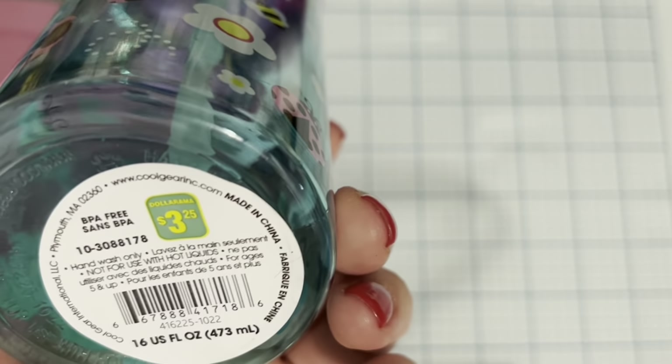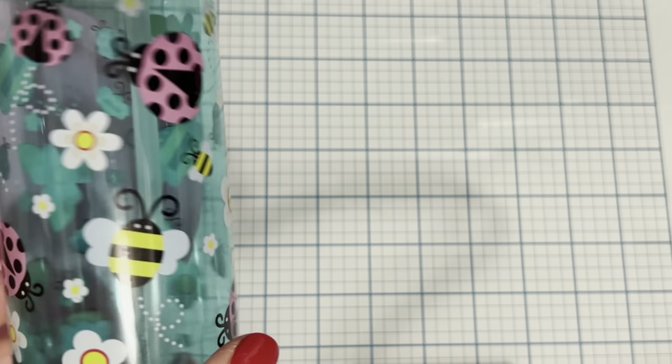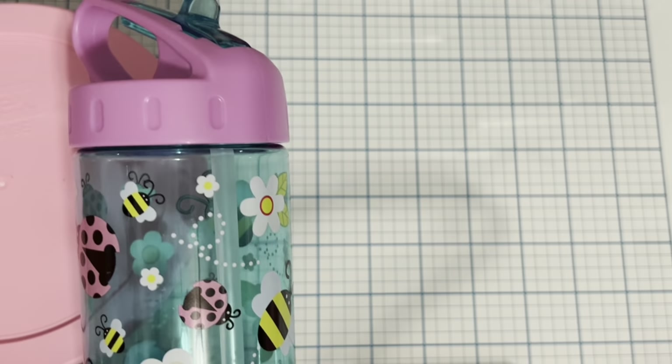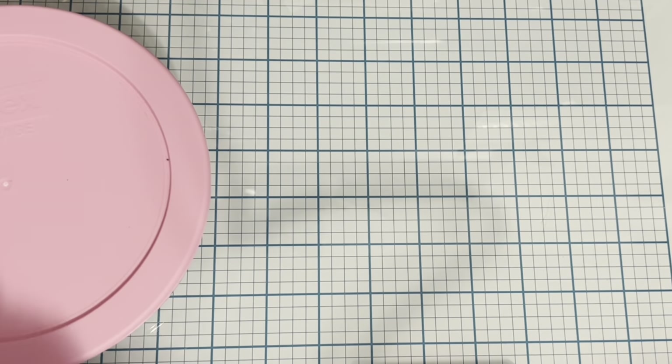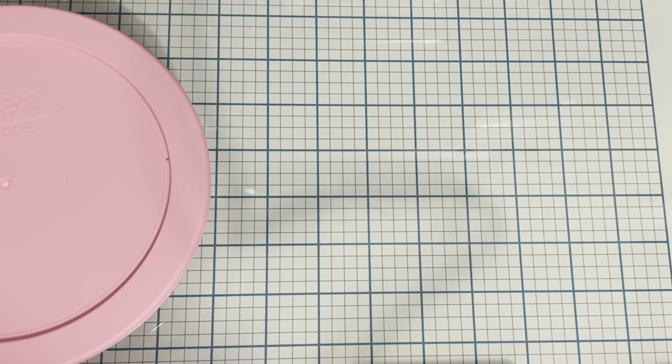This isn't really Sanrio but it's super cute — I picked this water bottle up for my daughter. I just love the ladybugs and the design is super cute. It was $3.25, and you know kids go through that kind of thing like crazy.